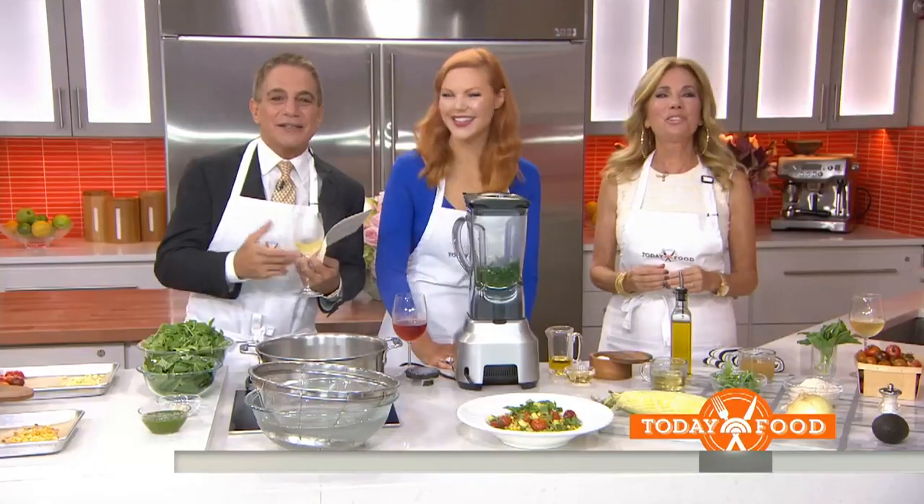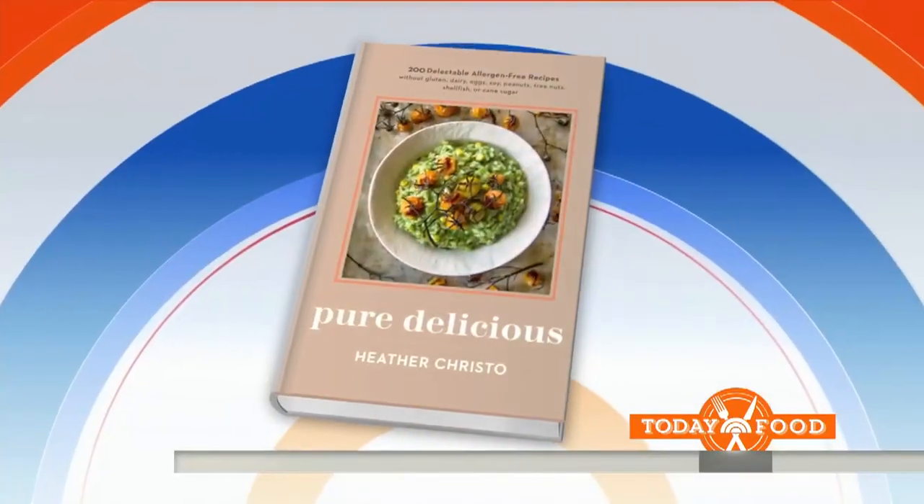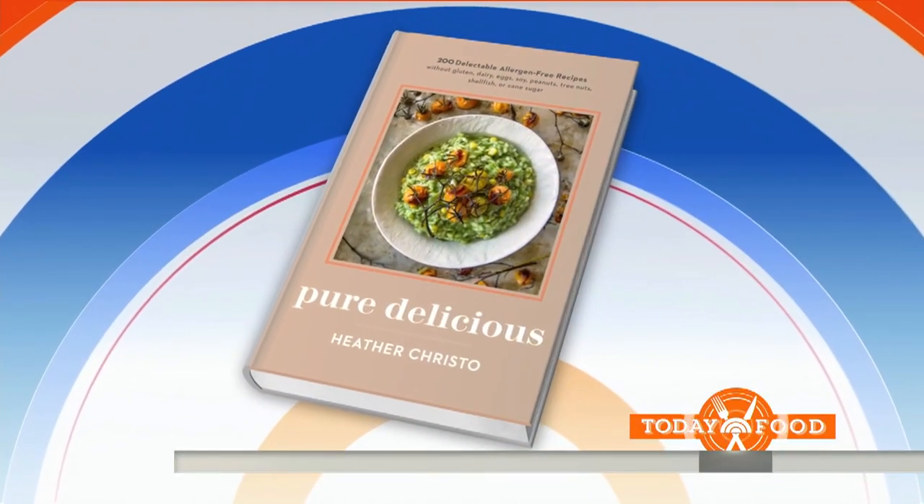Oh, I can't wait — I'm salivating! She is food blogger and chef Heather Christo, author of the new cookbook Pure Delicious, which is full of allergy-friendly recipes.